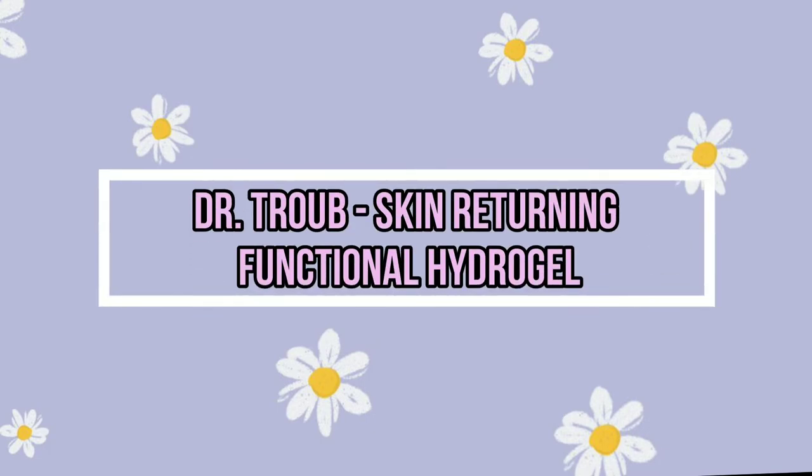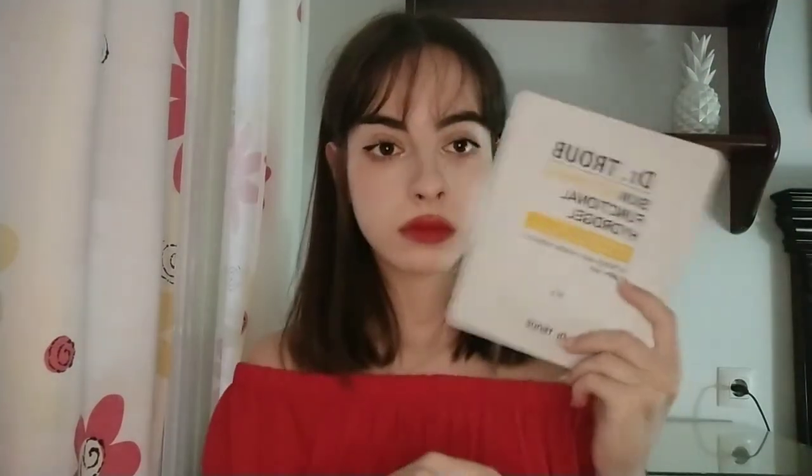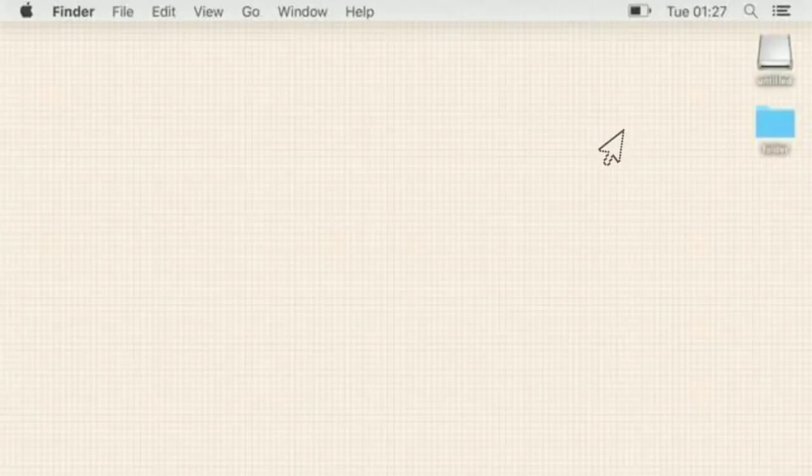Finally, the name is also wrong — it is called the Sidmu Dr. Trow Skin Returning Functional Eater Gel, and as you can see it is a mask. Honestly I need to complain about this one — I actually struggle a lot with masks, but with this one it was to the next level. I don't like it at all. It was so hard to stick it on my face, I spent a lot of time trying to put it on but it just didn't stay.